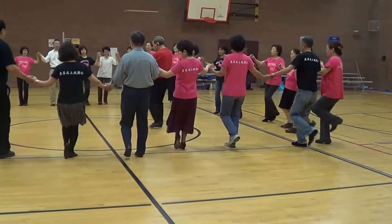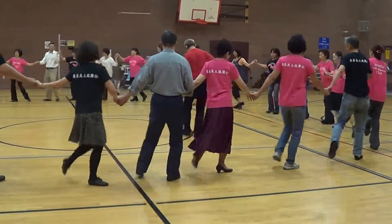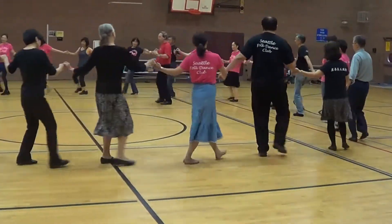Right, right within. One and two, three and four, five, six, seven and eight. Walk. One, two, three and four, five, six, seven and eight.